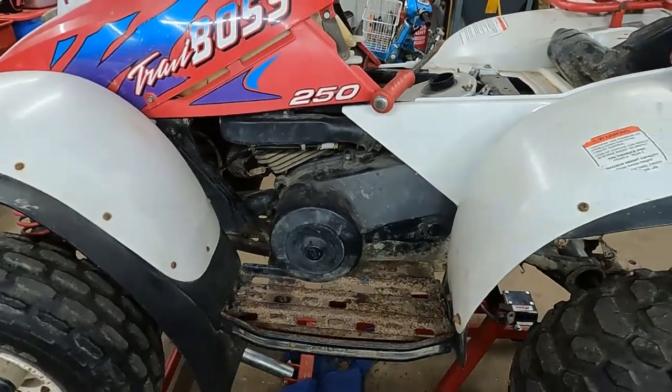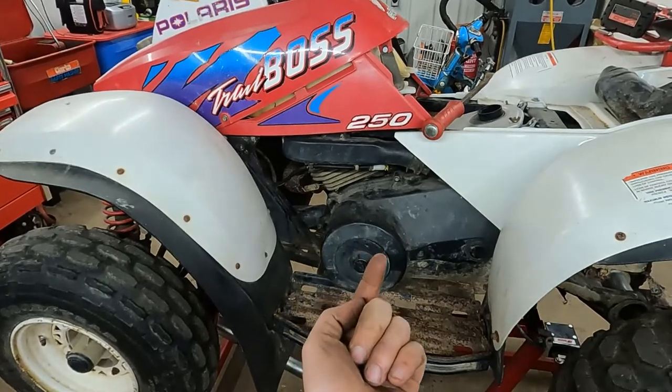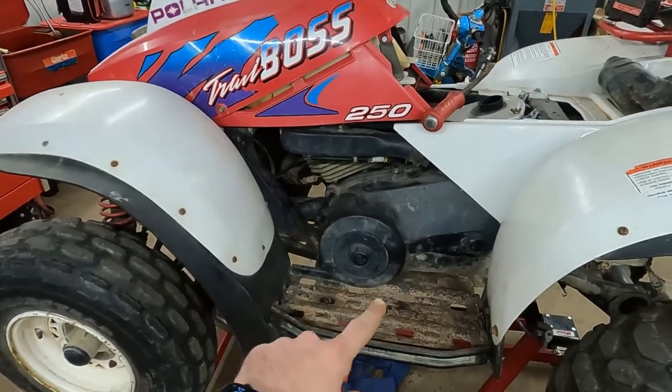So we have this Trail Boss here and we need to put a starter in it. The only problem is the starter is above the skid plate under the motor, so we're going to start by ripping the skid plate off.